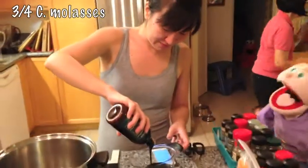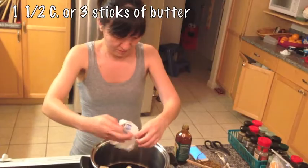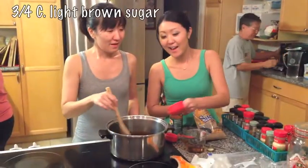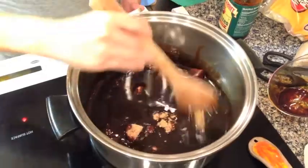Over medium heat, add three-fourths cup of molasses to your pot, and one and a half cups of butter, and three-fourths cup of light brown sugar. After the mixture boils, remove from heat and cool.